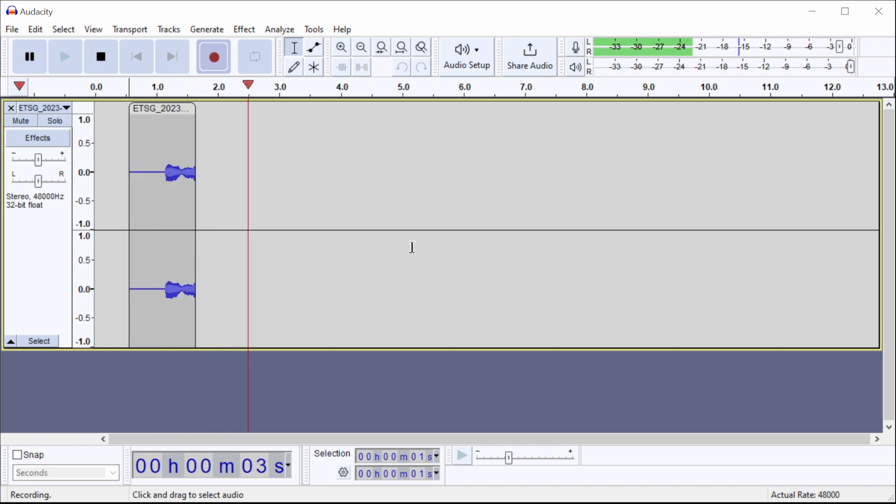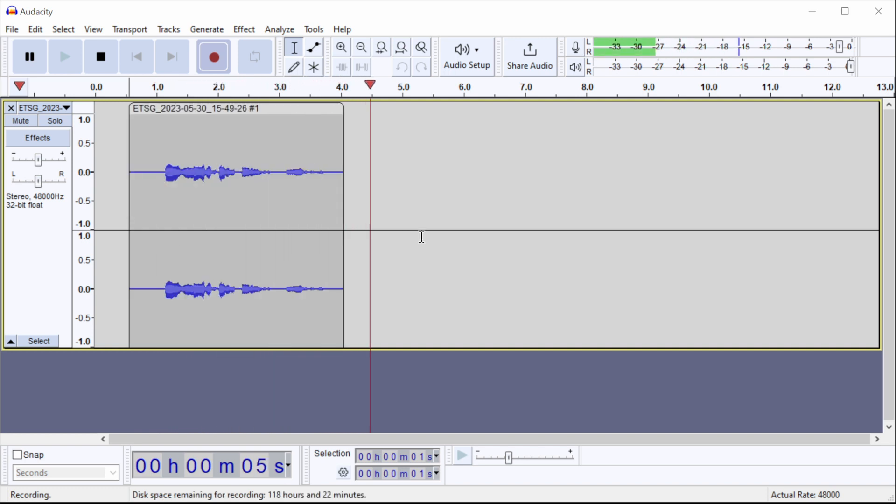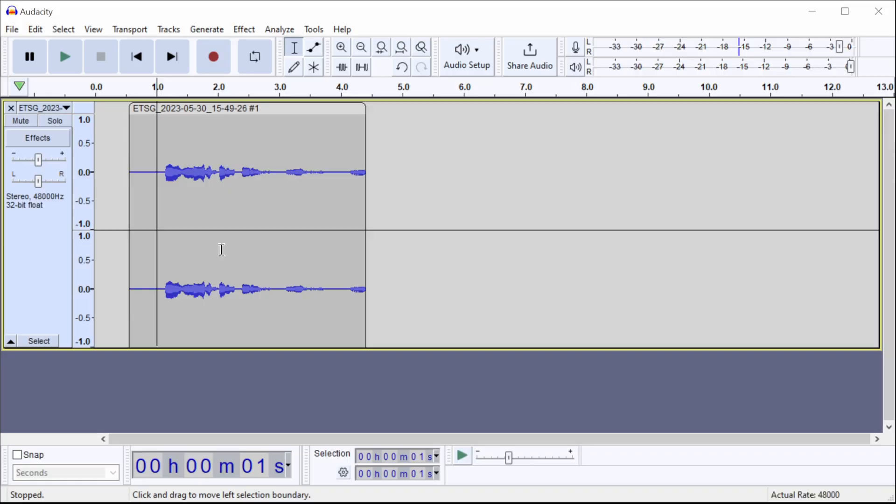We can start recording — and we immediately started recording! Now we've got our finished recording. There isn't that much more to it. If you have any trouble or get stuck, put something in the comments and I'll try to help out. If it's really weird, I'll try to make a video for that. I'm glad you stopped in, and I hope you get some awesome recordings. Thanks.